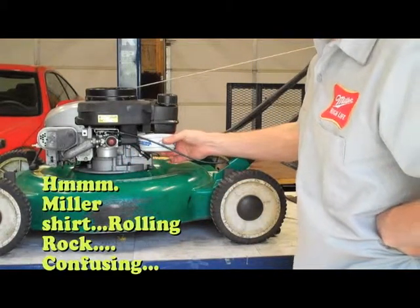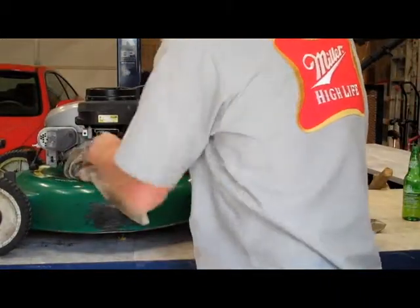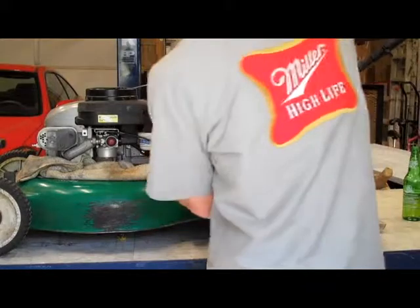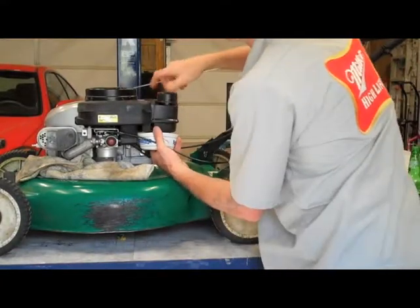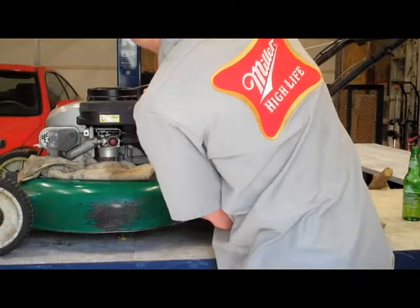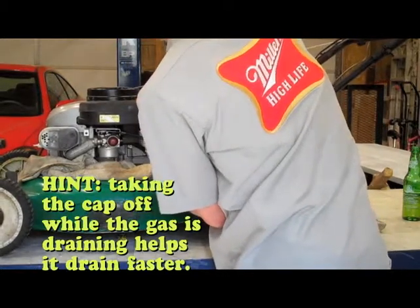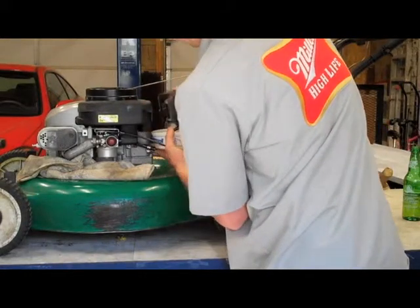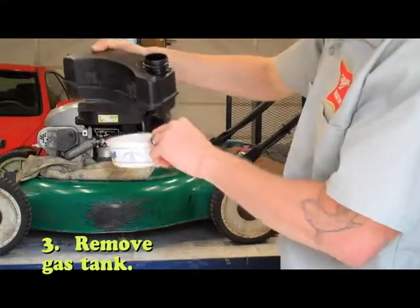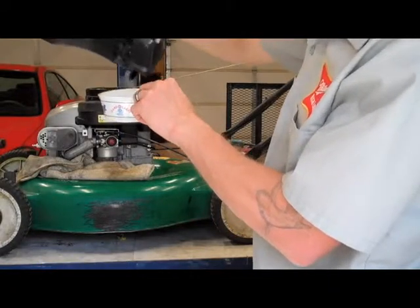Bada boom bada bang — just letting it fill up and catch some of this gas off here. Now if you're lucky enough to have clips, first thing you want to do is take that cap off, because that's going to create a vacuum and it's not going to let it come out. But if you can take off the tank like so, you can just let the thing drain out no problem. Put the cap back on, set it aside, make sure you don't lose it.